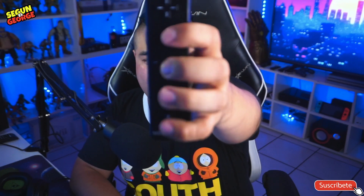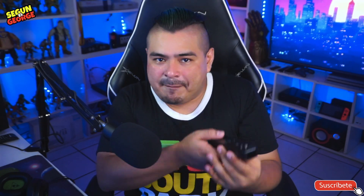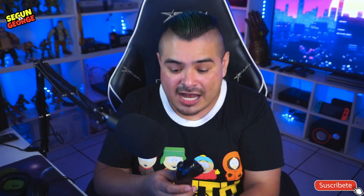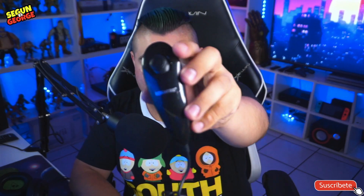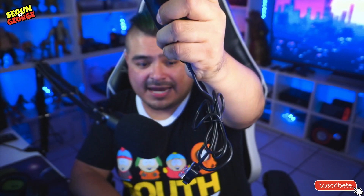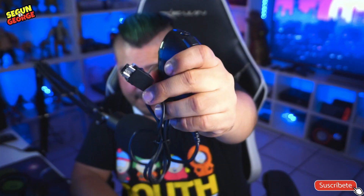Funciona perfectamente bien, debo decirlo, sin ningún problema. Este controlito me ha salido extraordinariamente bien: enfoca perfectamente, no tiene ninguna falla de desincronización, el sensor está perfecto. El nunchuck se me hizo de muy buena calidad, aunque ustedes no lo crean. Tiene todos sus botones, viene ahí el puerto con el que conectas el control principal y todo el rollo.